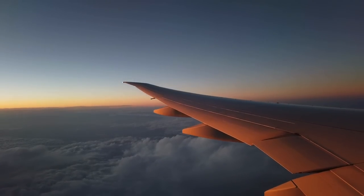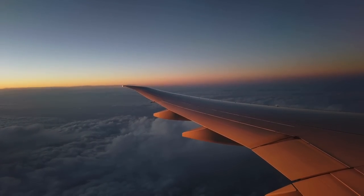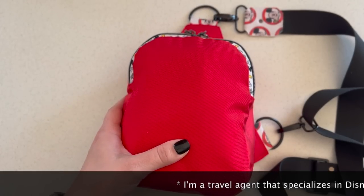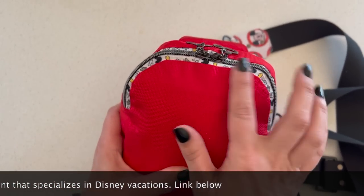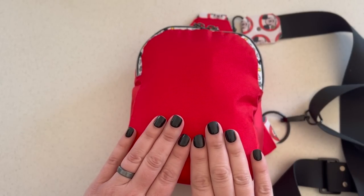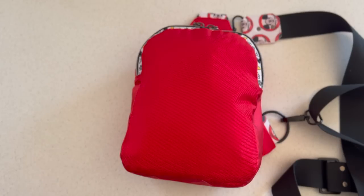Hey everybody, today we're gonna talk about in-flight essentials that I bring on a flight with me. The next flight I take is gonna be to Disney, so there's a theme here. This is just what I carry on me — this is not my personal item, this is not my carry-on. I just wear this on me and I can have everything I need at my fingertips; I don't have to be digging under the seat every time I need something.